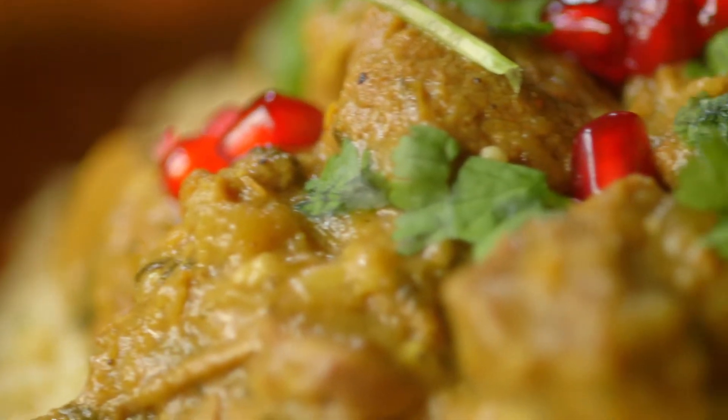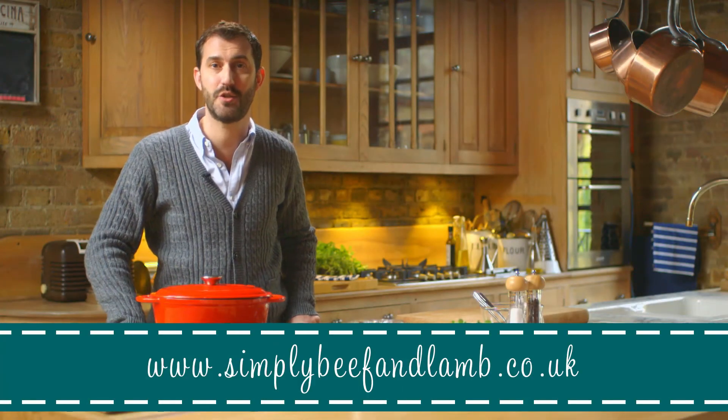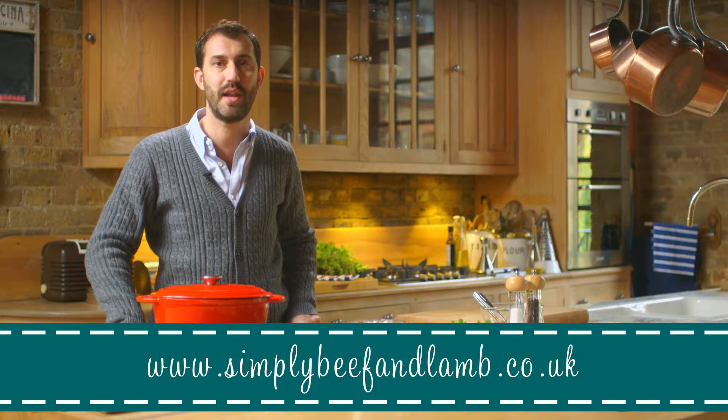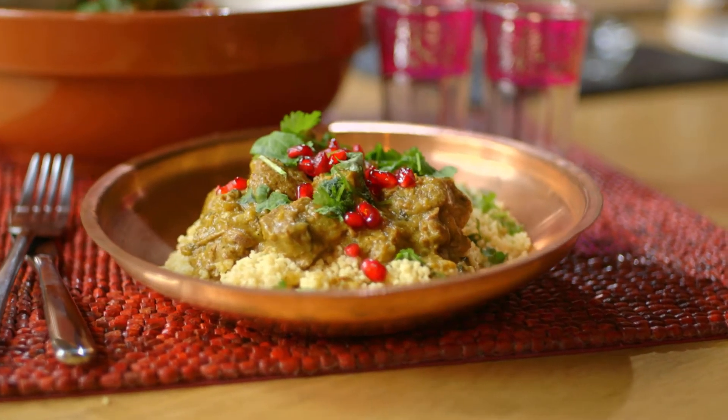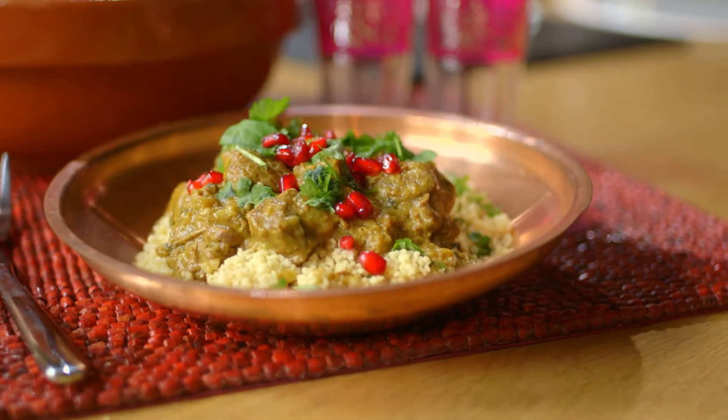Hi, I'm Mark Sargent. Now if you're looking to be a bit more adventurous in the kitchen, you've come to the right place. Lamb is a meat for adventure cooking and I've teamed up with Simply Beef and Lamb to show you how easy it is to be more adventurous and spice up your lamb recipes. The recipe I'm going to show you now is lamb tagine with pomegranates, inspired by the cooking and flavours of North Africa.